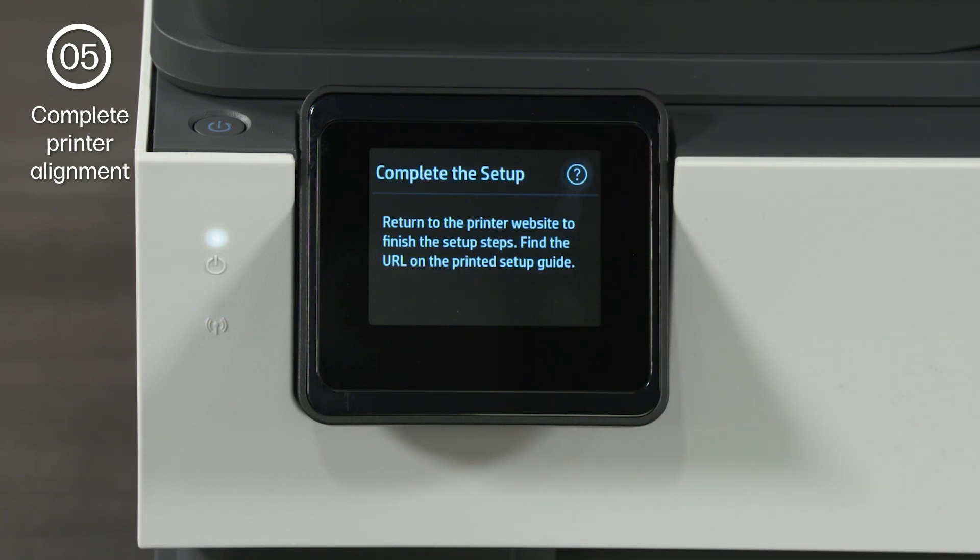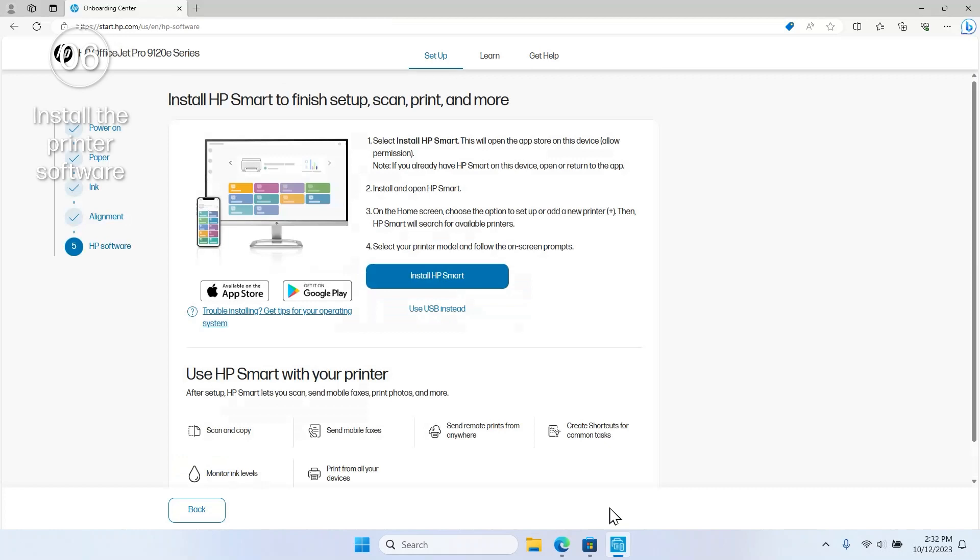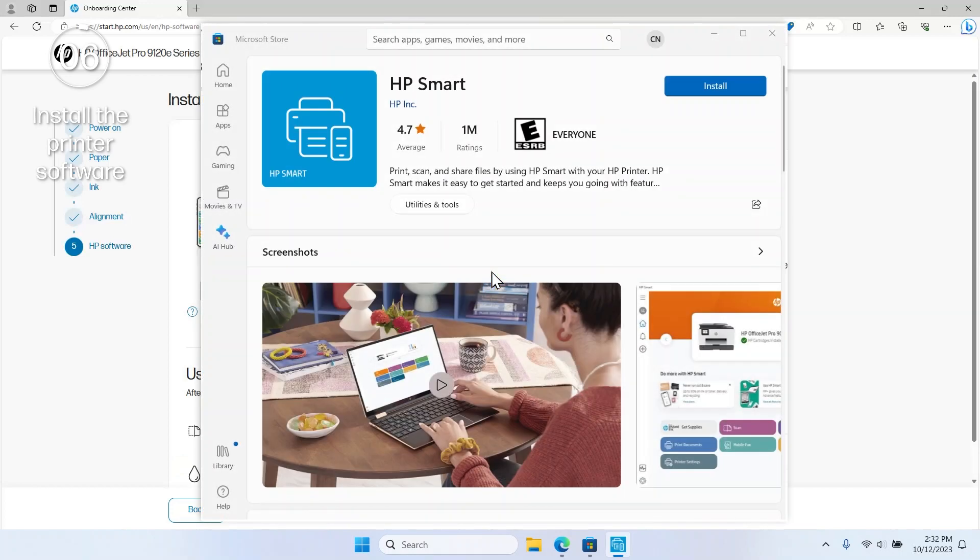Now that the printer is set up, it is time to download the printer software. If you are using the printer's setup site, select Install HP Smart and you are brought to the App Store to download the free HP Smart app. If you are not using the printer's setup site, simply search for HP Smart in your App Store to find it.